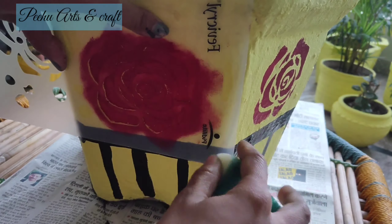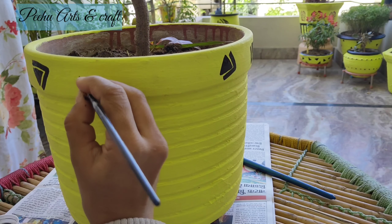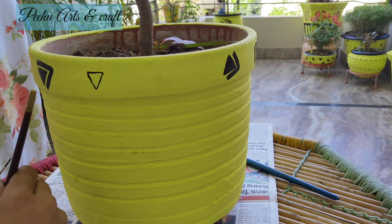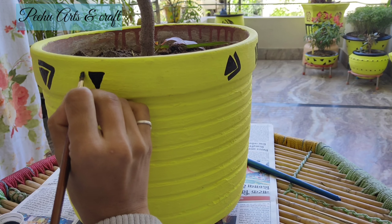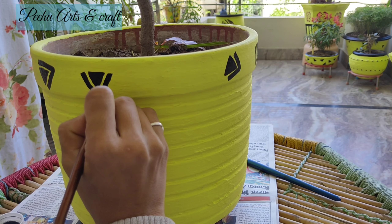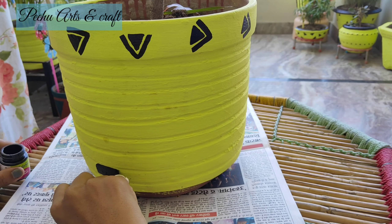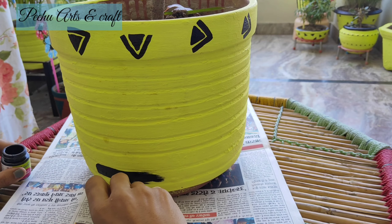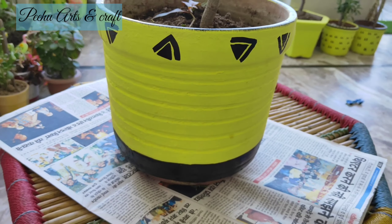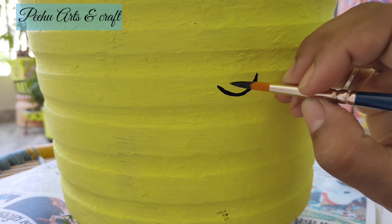Next है यह गमला जिसकी surface बिल्कुल plane नहीं है — काफी ज़्यादा ऊपर-नीचे है। तो यहां पर मैं simply cello tape लगाऊंगी और center में color कर दूंगी। मैंने black and yellow color combo बनाया है — कोई भी pattern बना सकते हैं। अगर आप खुद से draw करने में uncomfortable हैं, तो यहां पर dishwasher वाला sponge लिया है — बस press करते जाइए और design ready हो जाएगा। इसमें बिल्कुल भी मेहनत नहीं लगती।